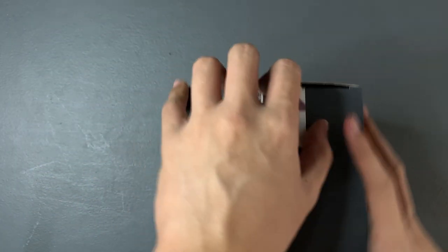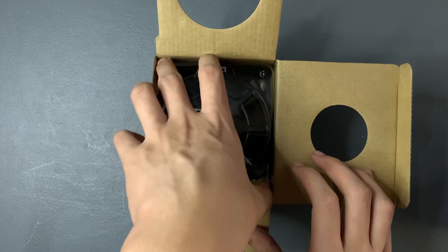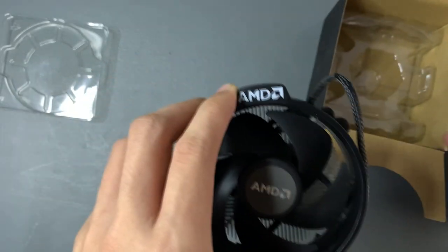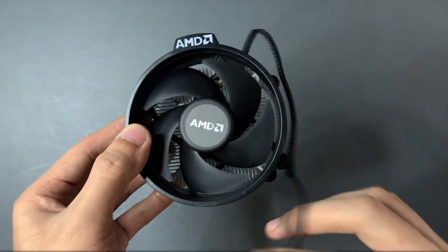Let's unbox the Ryzen CPU. Here is the stock AMD cooler that comes with it — an adequate cooler for this PC because you won't be overclocking on this motherboard. To mount this, you'll have to screw in these 4 screws to the back plate of the motherboard. This also has a 4-pin fan cable that you need to plug into the motherboard.